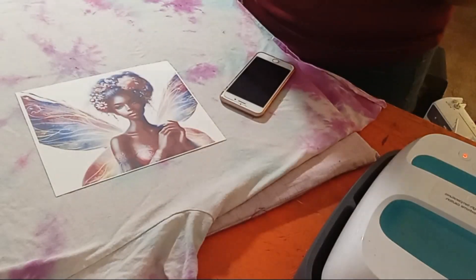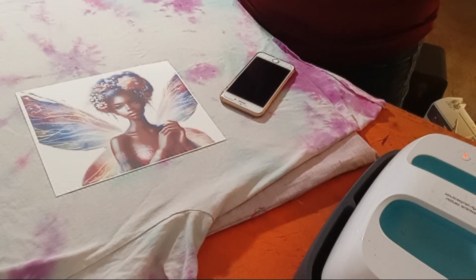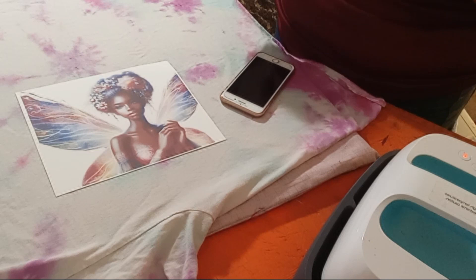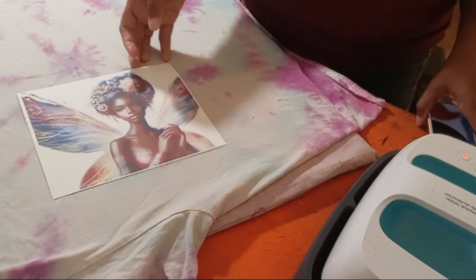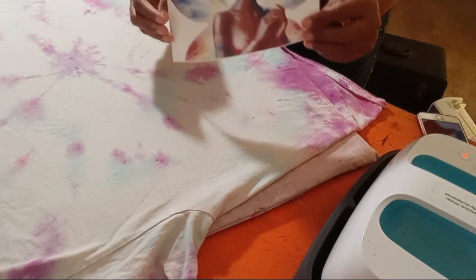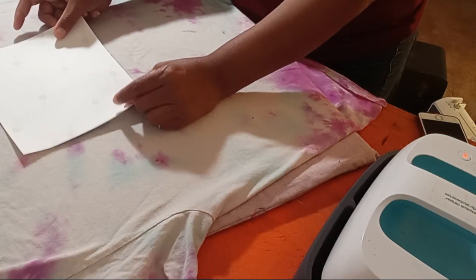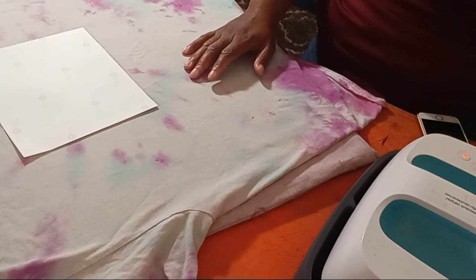This is my tie-dye shirt that I already had — it's pretty worn, so if I messed it up I wouldn't really miss it. I made this shirt probably at least two years ago. I'm going to take the image and lay it down to get an idea of where I want it to go.